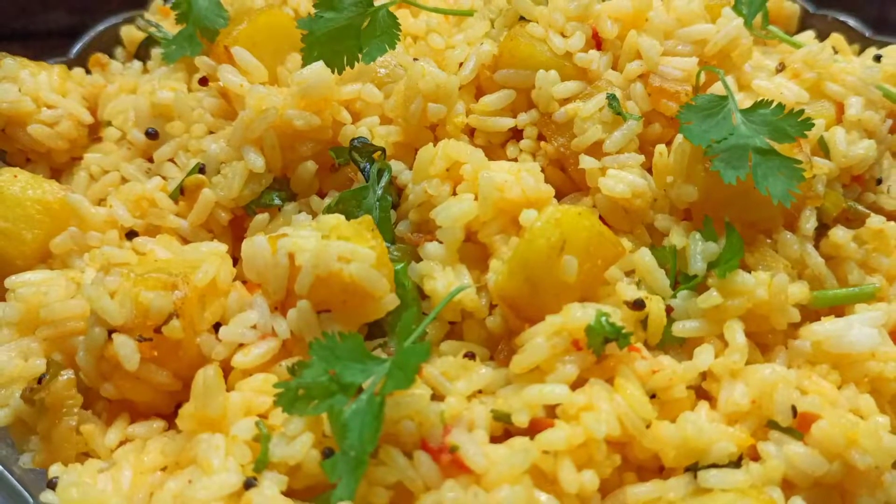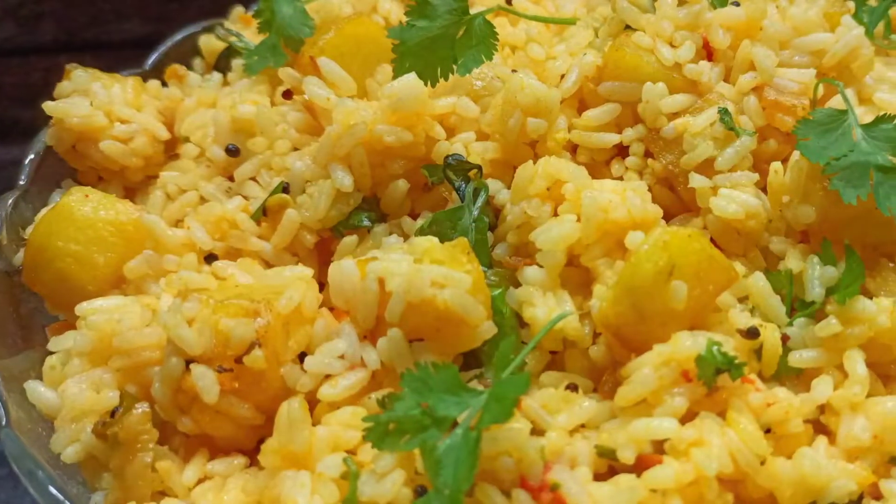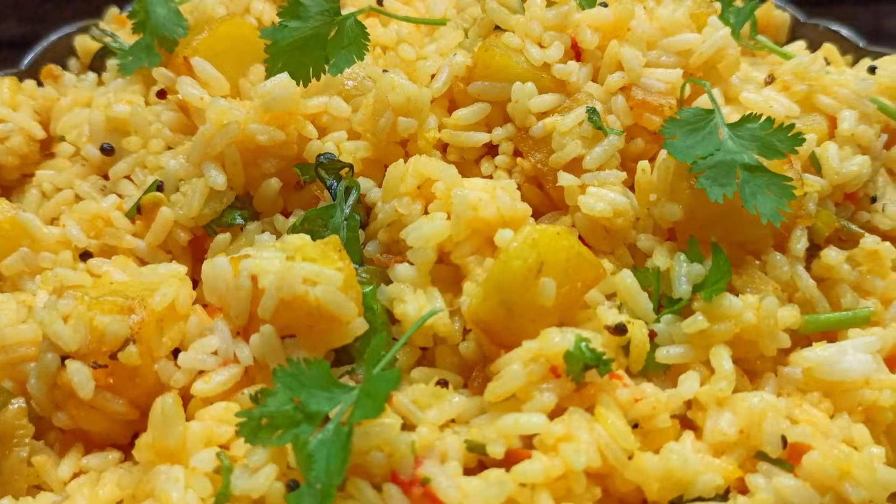Hello, this is our rationary. It is a very tasty recipe. If you want to try the rationary, I will try this recipe.